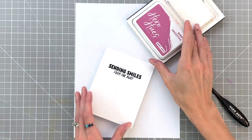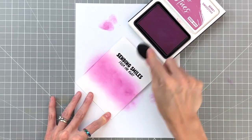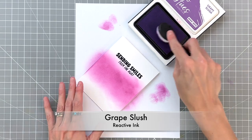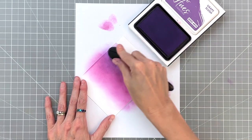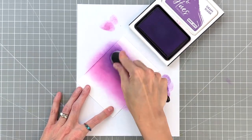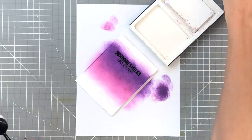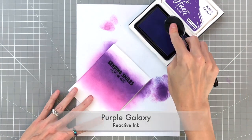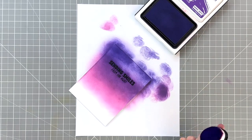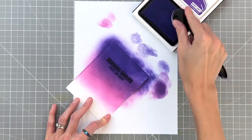Now that we have our sentiment stamped, we're going to ink blend our background. We're going to start with Berry Smoothie reactive ink and ink blend about a third up from the bottom with that beautiful pink-purple color. Then we'll move to grape slush and ink blend right next to the Berry Smoothie, working to get a nice smooth gradation. These reactive inks blend so beautifully, so it's very easy. Then we'll move on to purple galaxy for the upper quarter. I do want to note that I'm not ink blending the very bottom because that will be covered by our scene with the trees and the canyon slash cliffs.